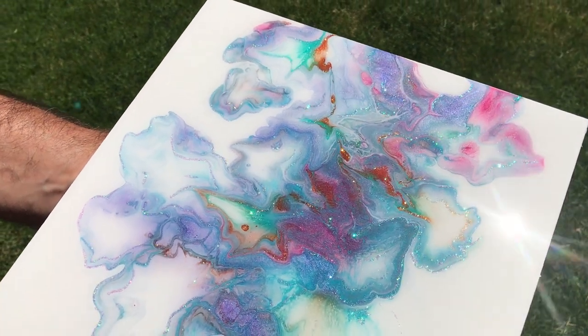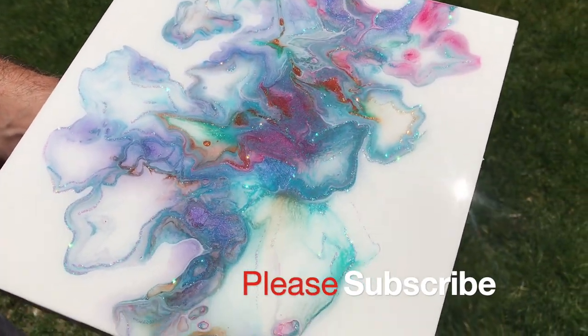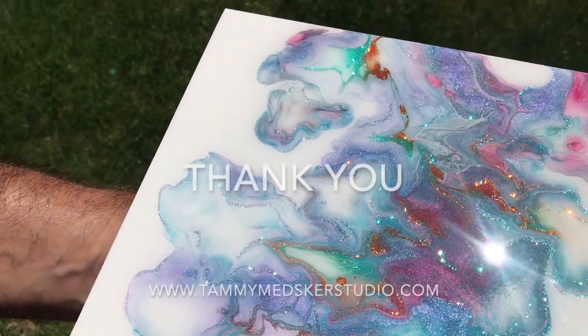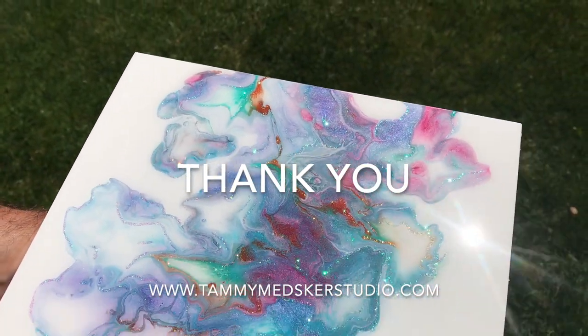If you like what I'm doing, hit that subscribe button — that really helps me out and lets me know to keep making these videos for you. Happy creating, everyone! I appreciate you all so much, have a great day.